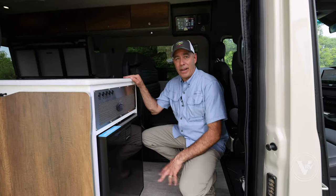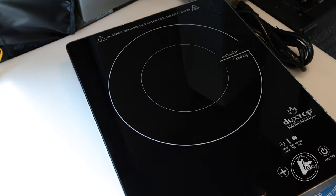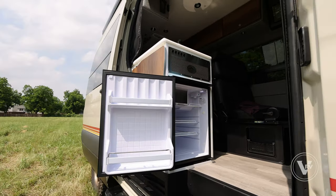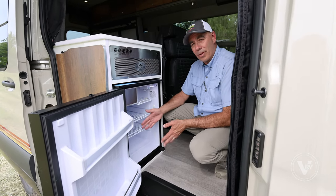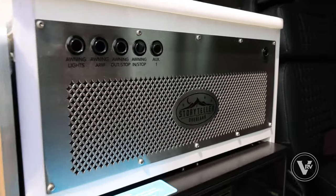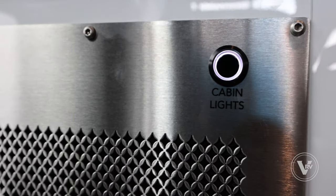Since we're talking about outdoor cooking, let's talk about indoor cooking too. You can cook with that induction cooktop either inside or out. I have a microwave in here as well, and a refrigerator — a dual-powered refrigerator and a little freezer compartment, either 12 volts or 110. It's a decent-sized refrigerator for a tiny little camper van like this. We have switches right here for our awning lights as well as our awning arm in and out, and right where it should be, a cabin light switch.